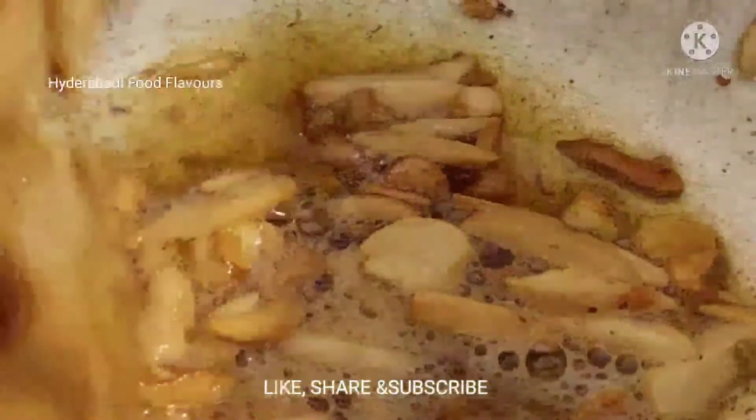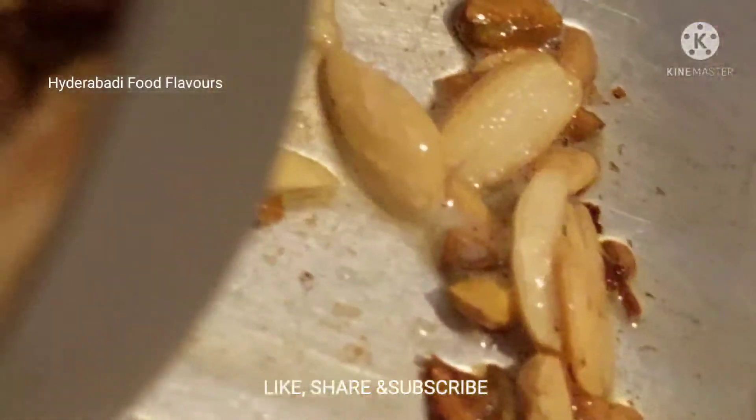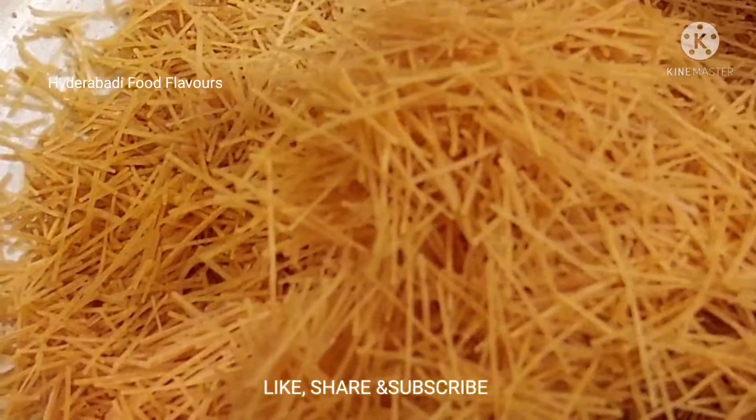These dry fruits are fried now, let's take them out. After the dry fruits, let's add roasted vermicelli. This is 1 cup of vermicelli for at least 3 to 4 cups of milk. Since it's already roasted we don't need to roast it a lot. Let's give it a mix for just 1 or 2 seconds.